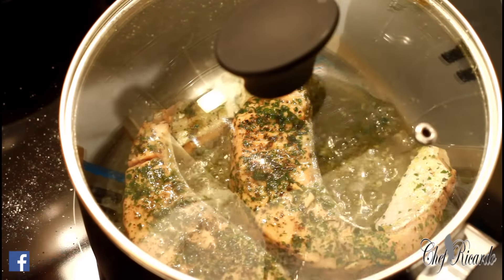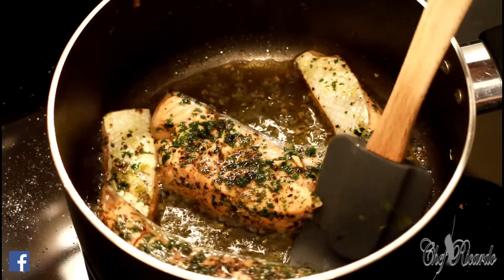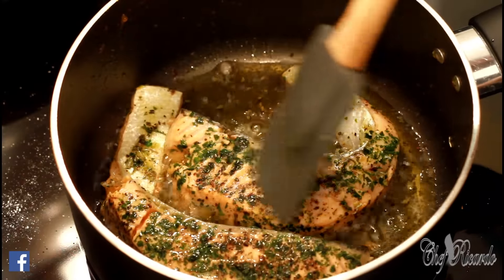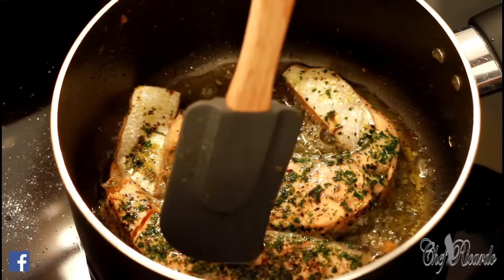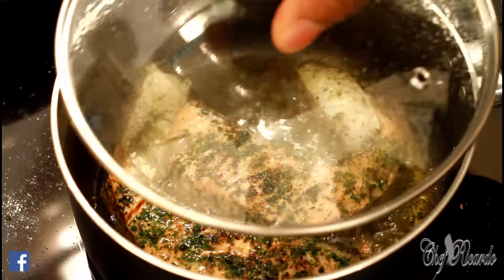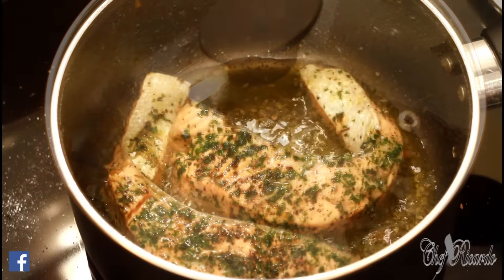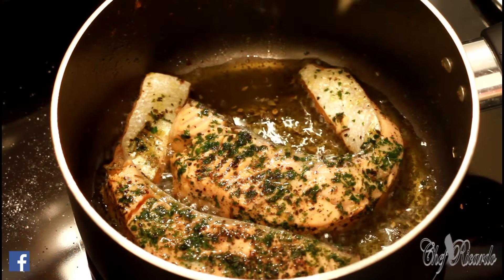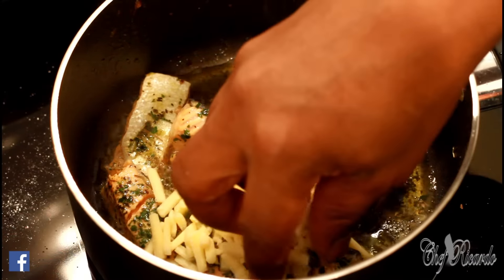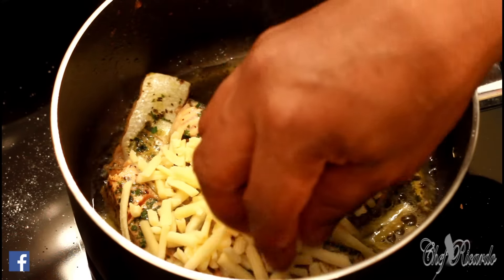Allow that to fry for about five more minutes. Now what we're going to do is pop a little bit of cheese on top of it. You could do this in the oven, but I know what I'm doing at the moment and I just want to make it fun and see exactly what's going on. Yes — cheesy salmon!